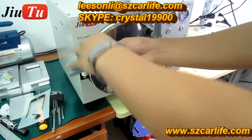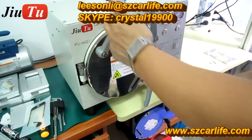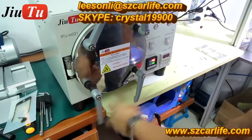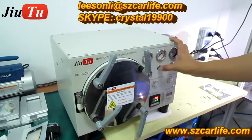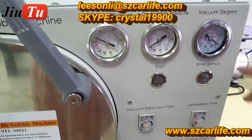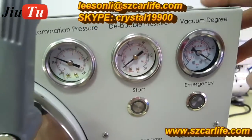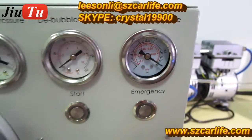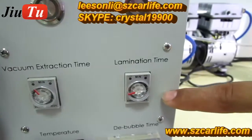Make sure these four screws are very tight before you start operation. This machine connects with both the vacuum pump and an air compressor. The lamination pressure is usually between 2 and 4 — typically 3 is fine. The bubble pressure is around 6. The vacuum degree is directly controlled by the vacuum pump. The vacuum extraction time is usually 1 minute and the lamination time is 15 seconds.